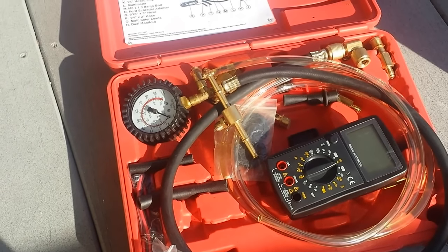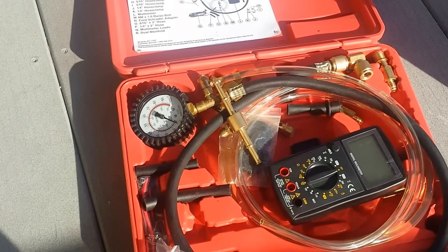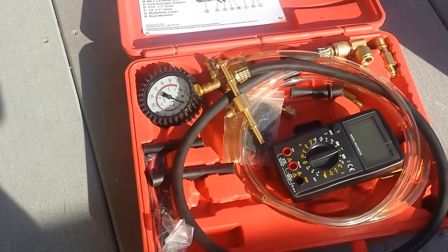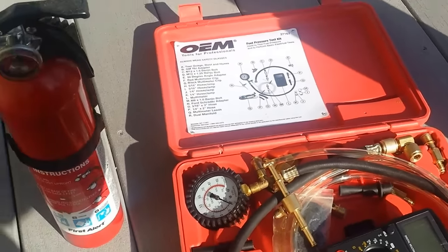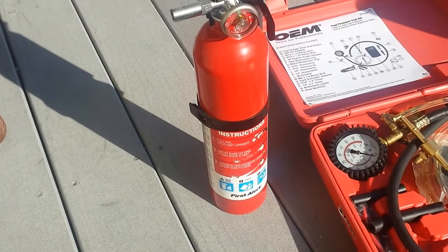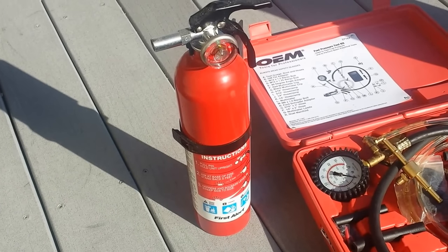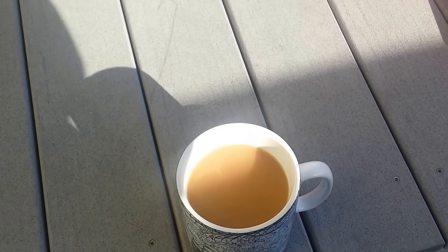The most important thing is where to connect this fuel pressure test kit — in your car or SUV — and I'll be covering that. Since we're dealing with fuel, safety first: make sure you have a fire extinguisher just in case of any fires so you can put it out quickly. And as soon as I finish drinking this chai tea, we'll get started.